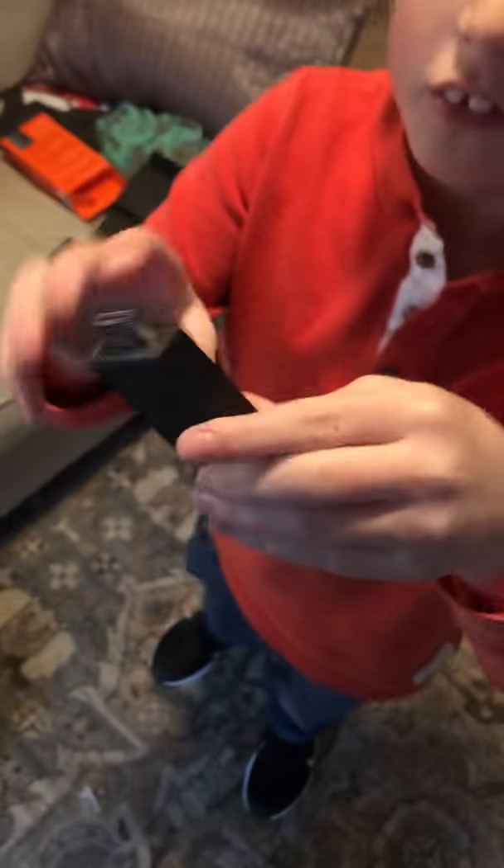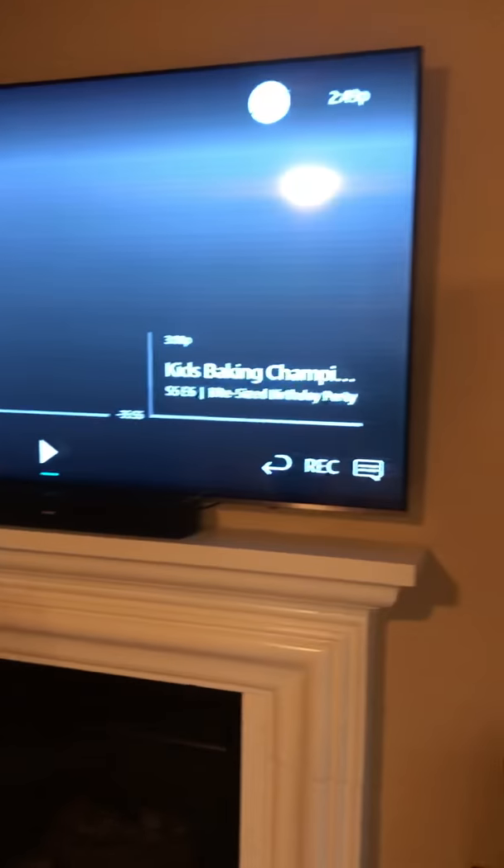We just went through this first unboxing video. Here it is — it's plugged into an HDMI TV, like the TV we have right now.